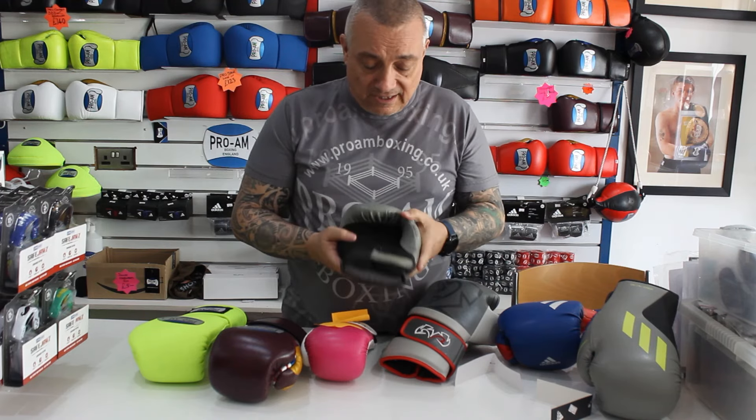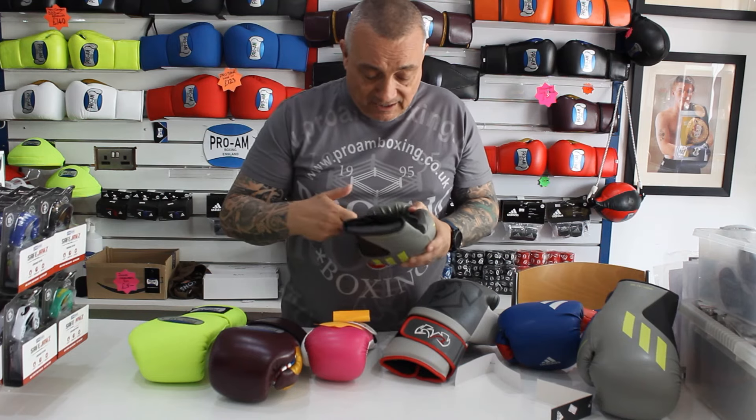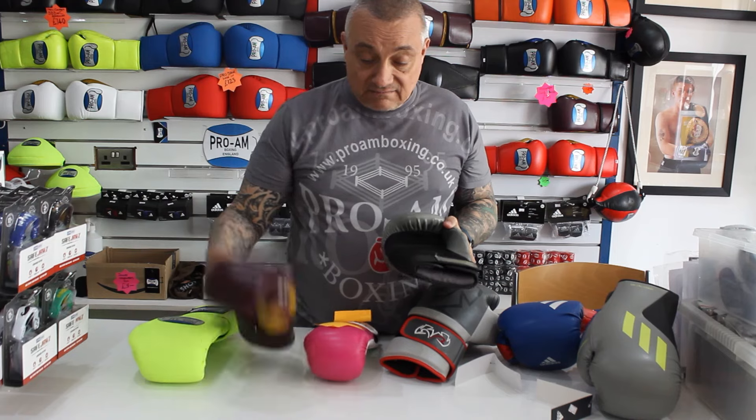They don't last long. The other thing with the cheaper gloves like these is they tend to have cloth inside, which the alkaline in your sweat will dissolve faster than leather.